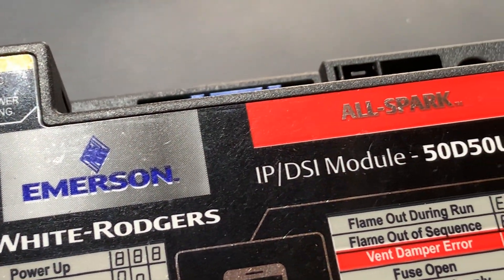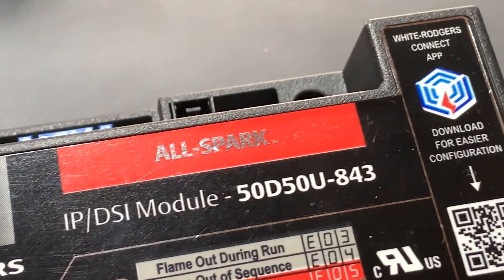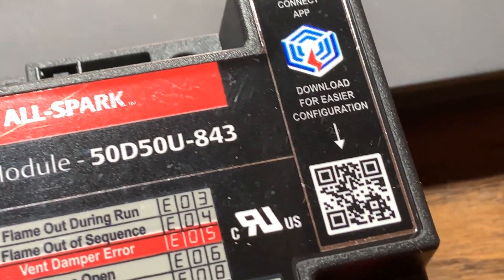And now they have the brand new AllSpark control to go in older furnaces that have ignition controls. It could be something like a boiler — anything that uses the ignition control can possibly use the AllSpark. It's so versatile and can do so many things and replace so many controls, it puts it into a league all by itself.